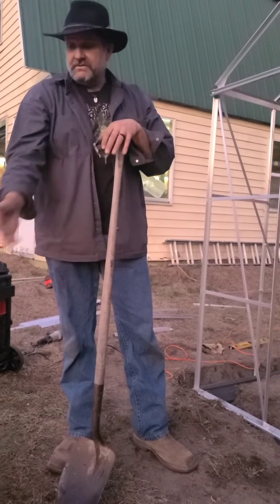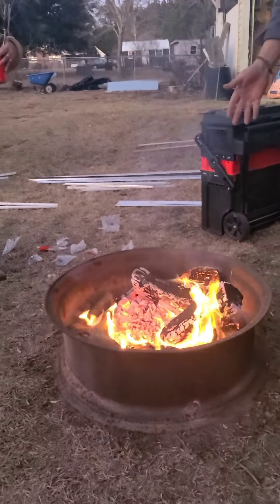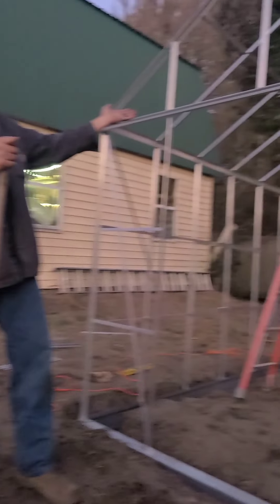All right, so we've been out here working on the greenhouse. We've had this warm fire all day with a good bed of coals. Here's the greenhouse we've been working on.